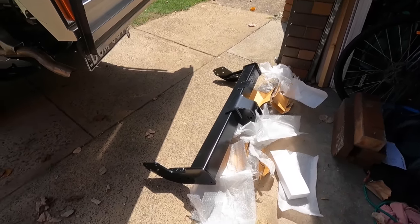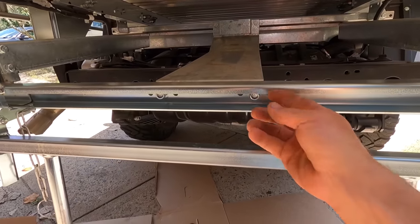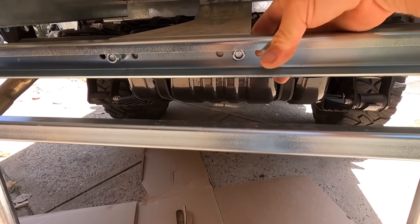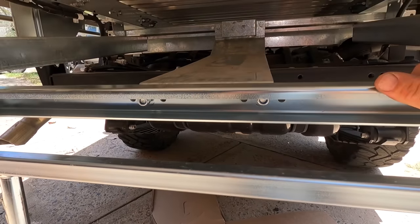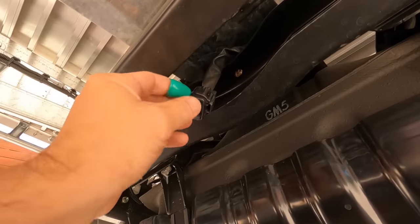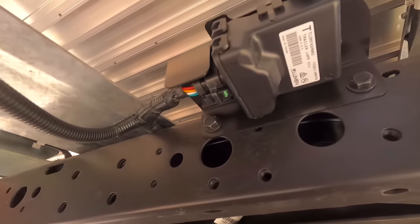We're one step closer to towing. First job is to locate that plug - the tire will come out. I just noticed Toyota haven't even done these back two bolts up.